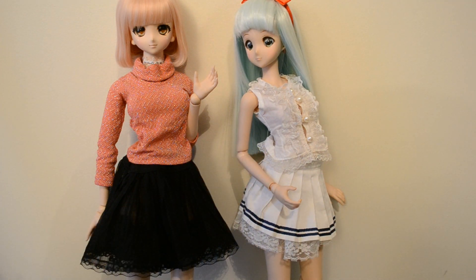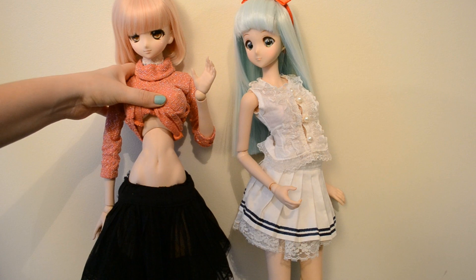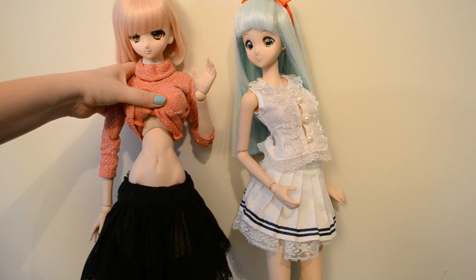Even if they're skinnier than Dollfie's, Dollfie's have a really, really little waist and seem compressed.